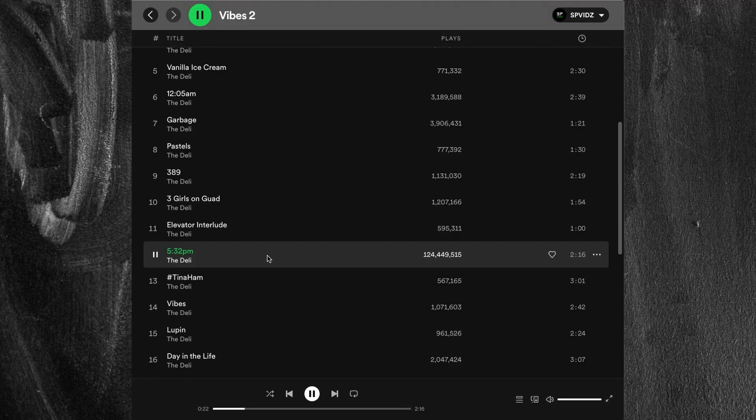Track twelve is 5:32pm. This is an extremely famous lo-fi beat — 124 million streams, which is absolutely insane. This is kind of the quintessential lo-fi beat in my opinion: super crispy drums and a very mellow sample. There are different parts of the sample in different positions in your ears, which adds a lot of depth. He also drops the snares out of the drum pattern and brings in claps instead, which really mixes things up and is a huge breather and change of dynamic.